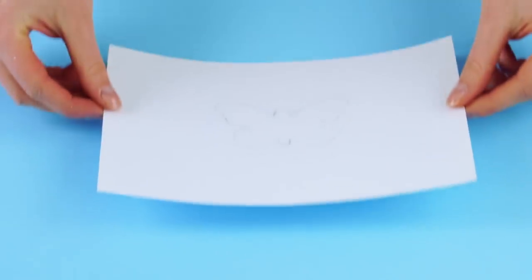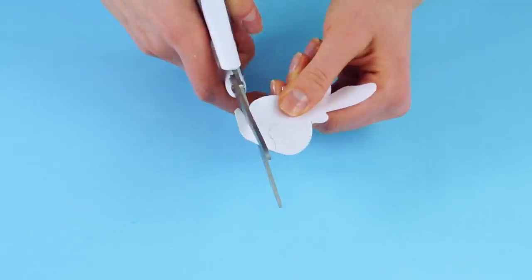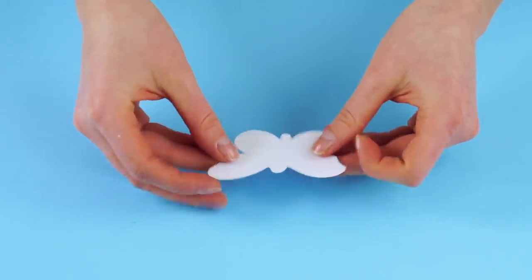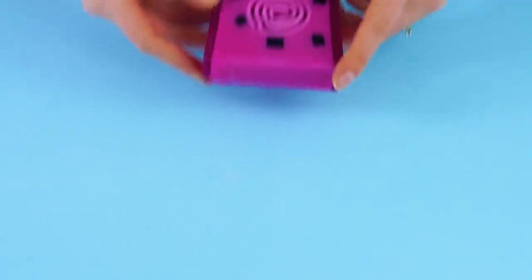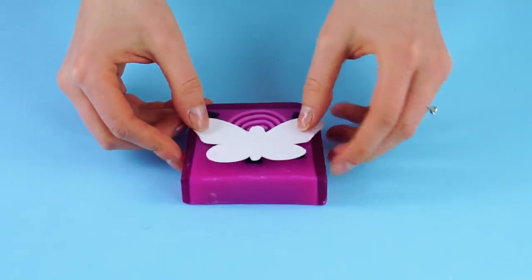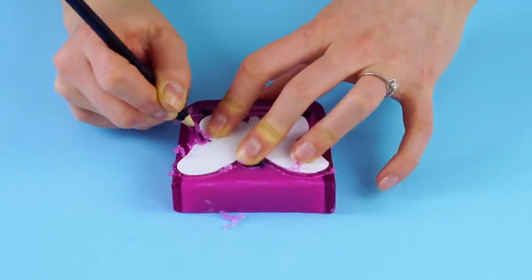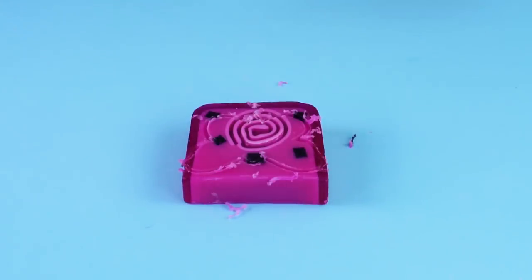Butterfly soaps. Here's your chance to make butterfly art out of your favorite soap. On a piece of paper, draw a butterfly and cut it out. Butterflies are symbols of hope and transformation — they also look great in a soap dish. Now take a bar of your favorite color of glycerin soap and stencil the shape of the butterfly onto it.